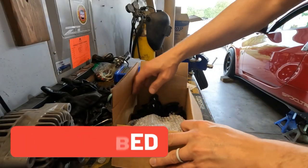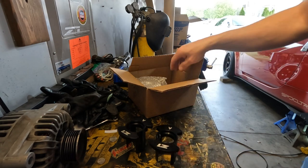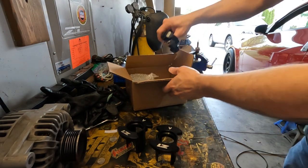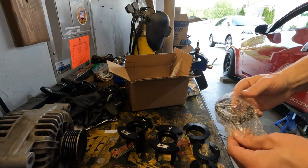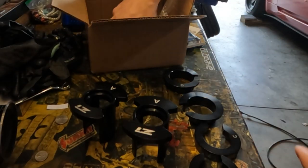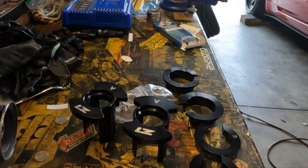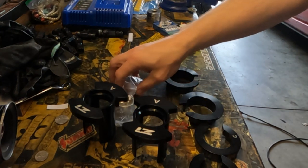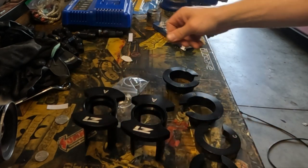Got some subframe bushing collar components here, getting them laid out and ready to go. Done these with the Q50 so I have kind of an idea what to expect, but going into this one a little bit blind — I'm not sure exactly what tools we're going to need or what supplies, but I'll be sure to point them all out as we go along.